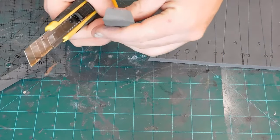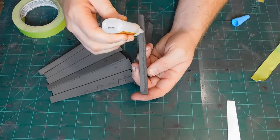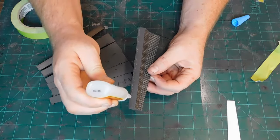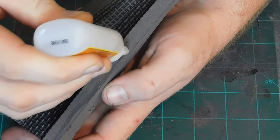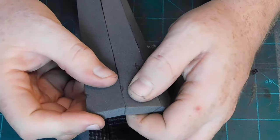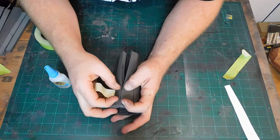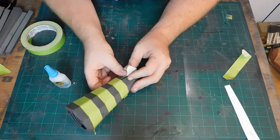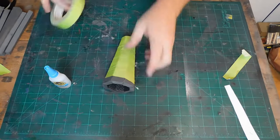The angle doesn't matter so much in the foam as long as they all have one, it'll work. Once they're all cut I start gluing them together with some Gorilla Superglue in the octagon. Once I have the sides glued and taped together to secure them I cut the ends off flush.